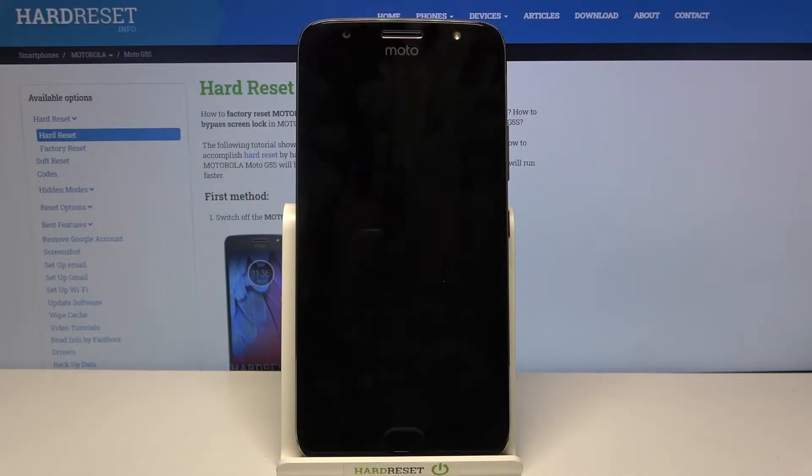Hi, today I'll show you how to enter safe mode on Motorola Moto G5S.